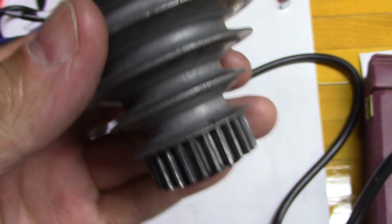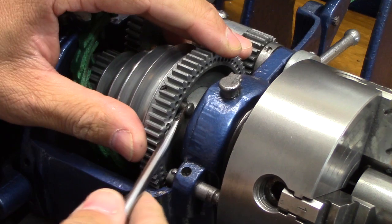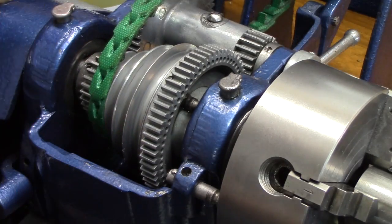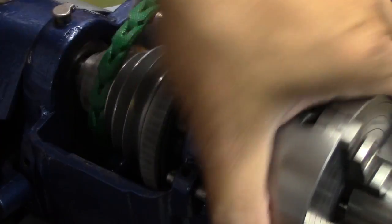I saved these old pieces because someday I am going to repair them. Now it's time to get this baby in back gear and get to cutting with the biggest drill bit that I have.